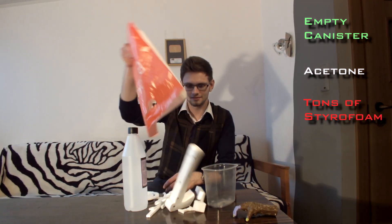For this you're going to need an empty canister, some acetone, and a lot of polystyrene. Put some acetone into the container. Side note: when performing this experiment, make sure you are in a well-ventilated area.